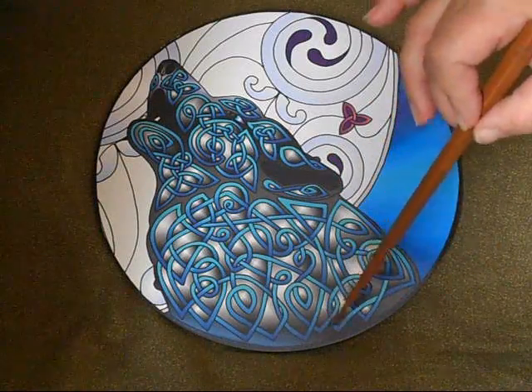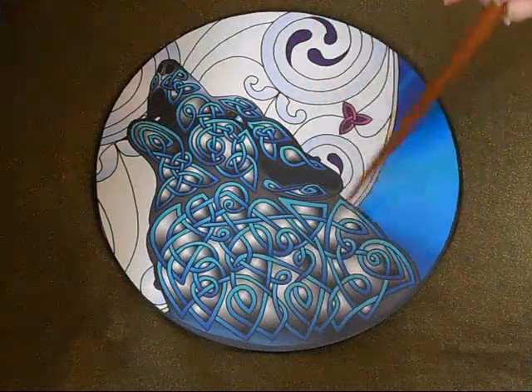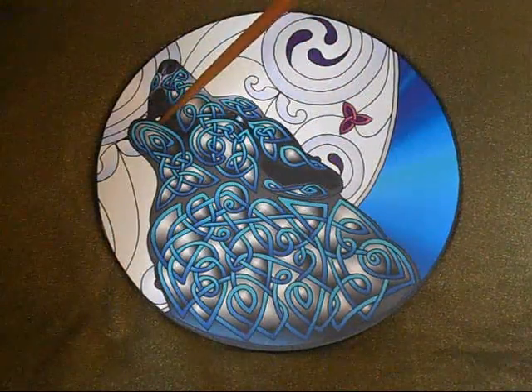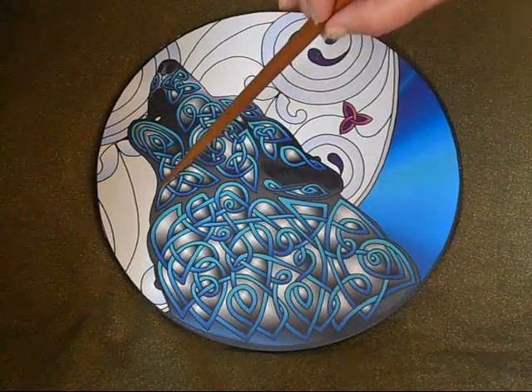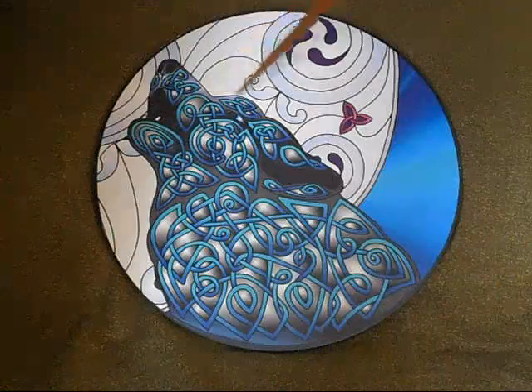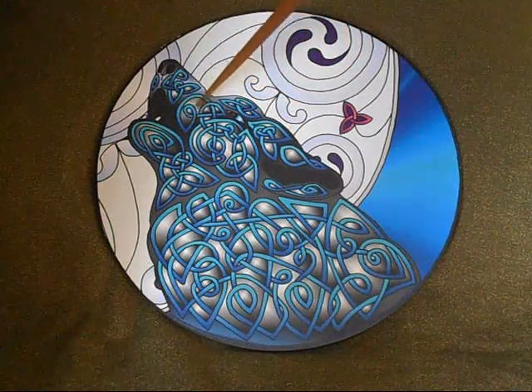One thing people will note when working with the Celtic Wolf is that there's a big knot here at the base, and then smaller knots here on the sides, and then two medium knots here — one is in the jaw of the wolf and one is here on the cheek of the wolf.